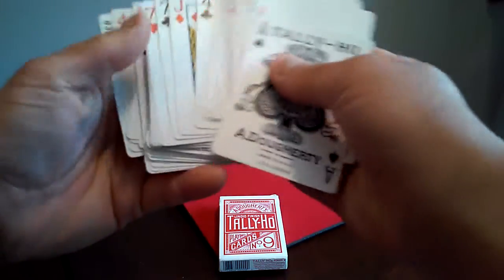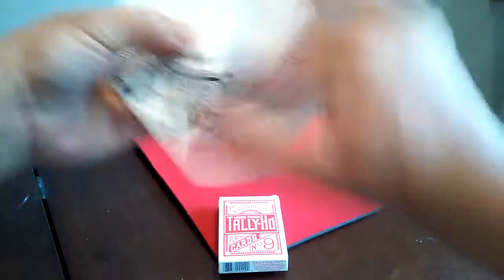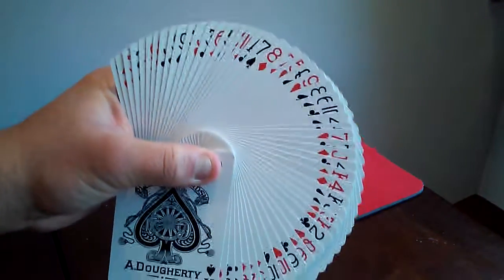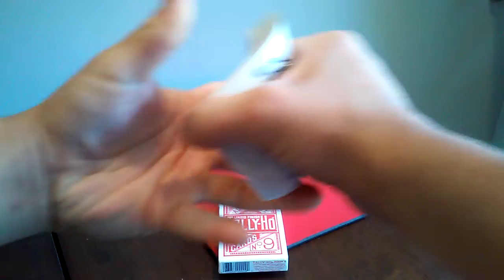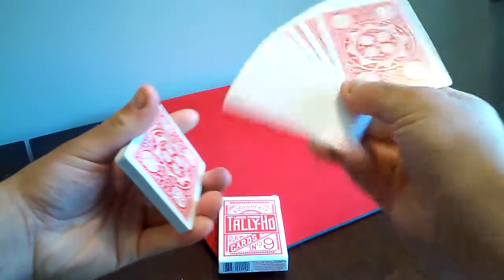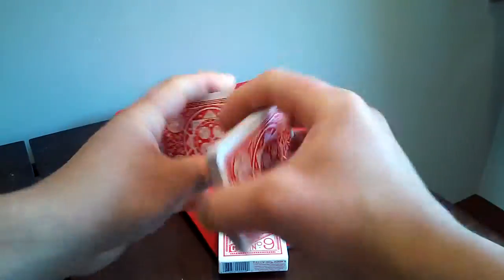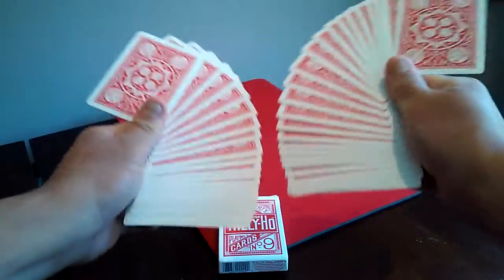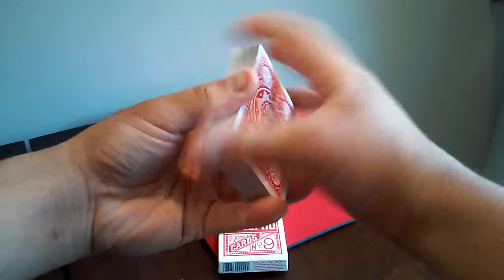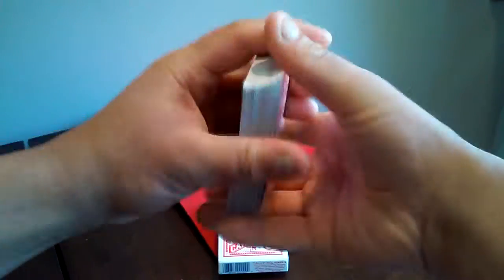Now I'm going to talk about the handling of the deck. The handling is pretty nice — it's a really nice, handleable deck. The spring is really nice as well. I'm doing a one-handed fan, and also a double one-handed fan too. It also does very nice shuffles. It handles really great in the hands.